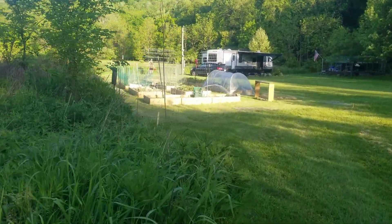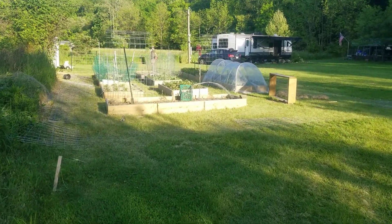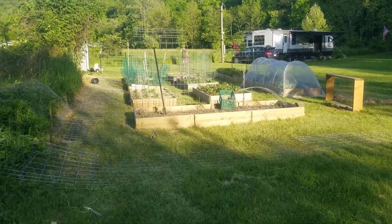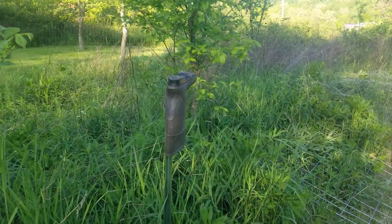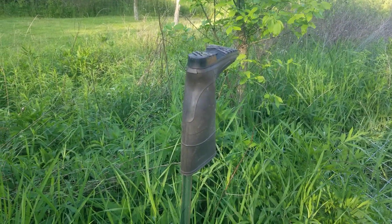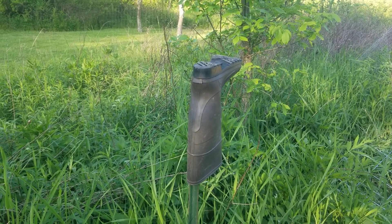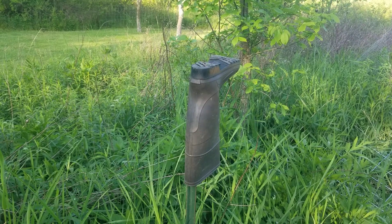We'll get another video up right after this one and show you guys how the fence looks and everything. Here's my trail cam — I cover it with a boot so I don't have to remember to turn it on and off all the time, because you've got to take it all apart to turn it off. So I just slide the boot over it when we're here.